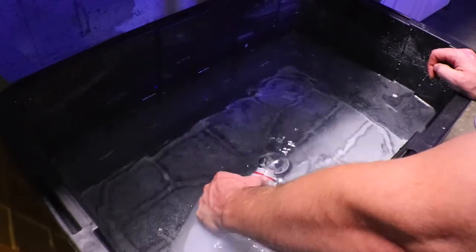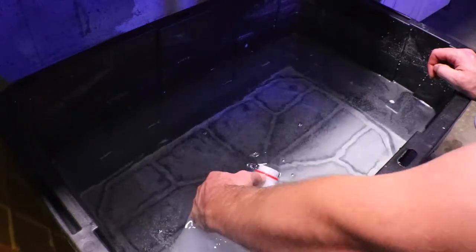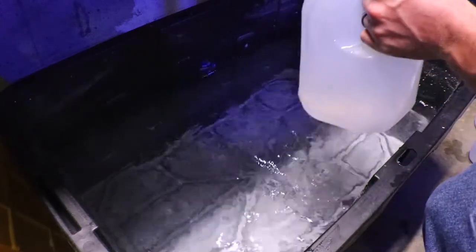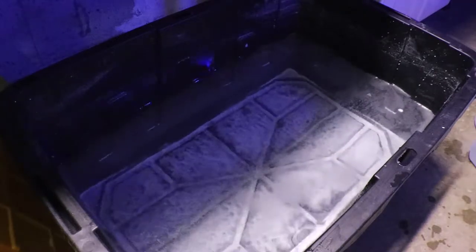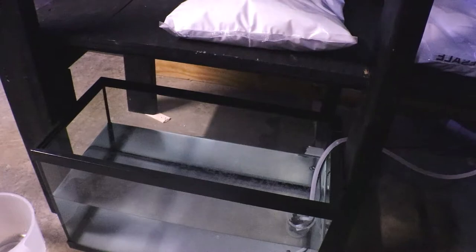A good habit I try to do is every six months I take my pumps and my powerheads out of my aquariums and soak them in some warm water with white distilled vinegar. I let them soak. If you mix the Kalkwasser solution again it releases CO2 and it's not as potent, so they say not to remix it once it's been originally mixed.